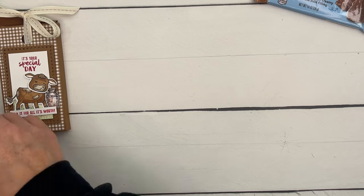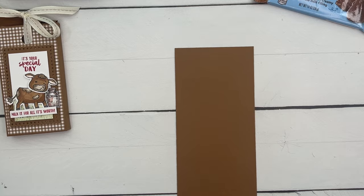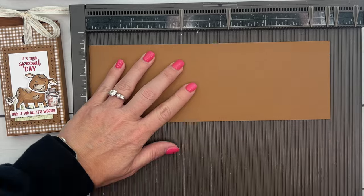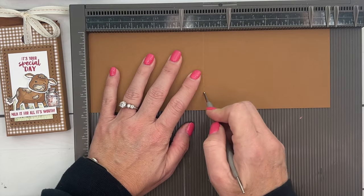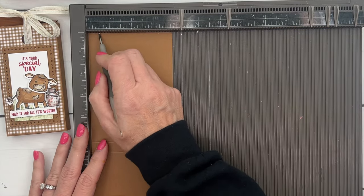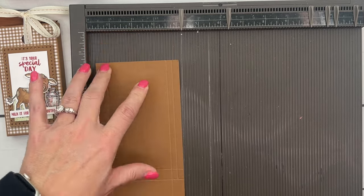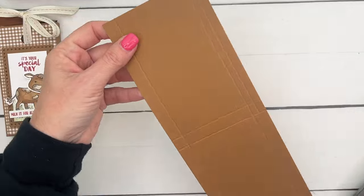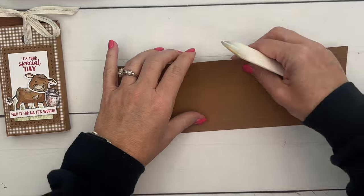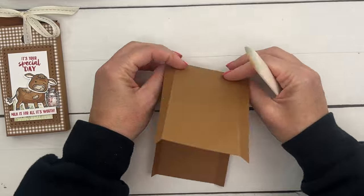We're going to start with Pecan Pie cardstock that measures 11 by 3 and 3/4 inches. On the long side, score at 5 and 1/4 and 5 and 3/4 inches. On the short side, score at 1/2 inch and 3 and 1/4 inches — only do 3 and 1/4, not 3 and 1/2. We'll be able to cover that up, don't worry.